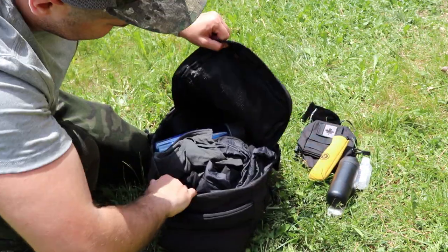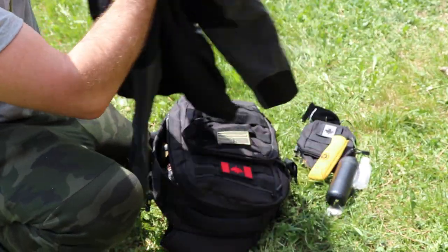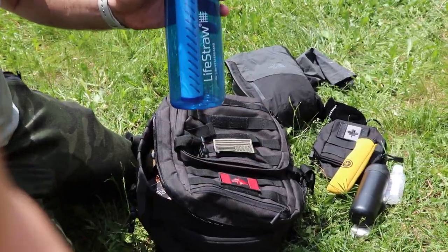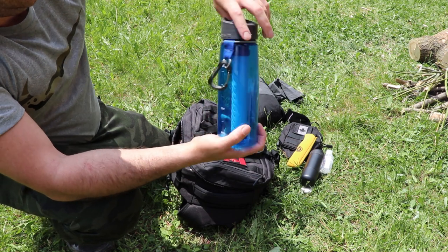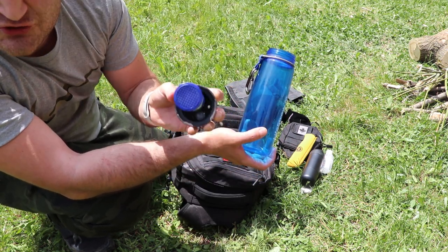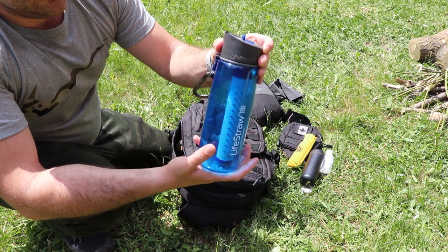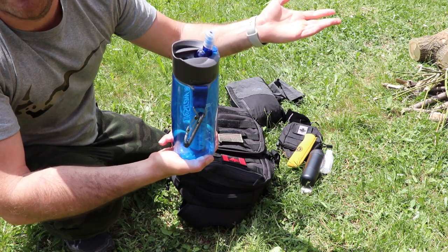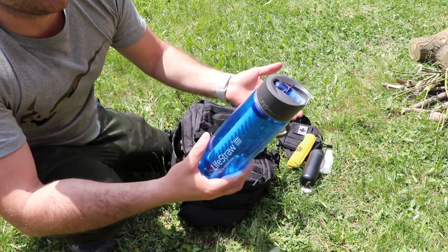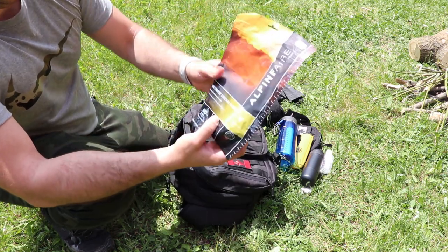I carry a light North Face jacket — it packs down really light, which I love. Then there's the LifeStraw bottle, which is excellent. Everyone should have a LifeStraw or LifeStraw bottle. You can scoop up water from any river or lake and drink it safely through the filter. You don't have to carry extra water bottles — just carry one of these and you're good.